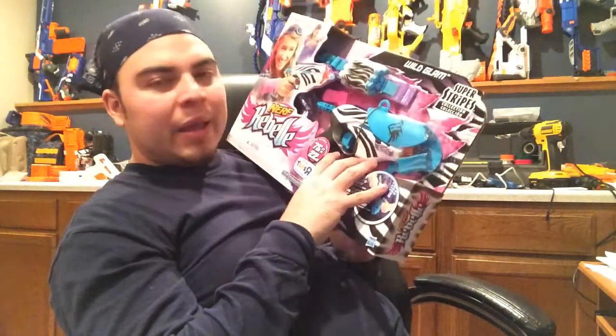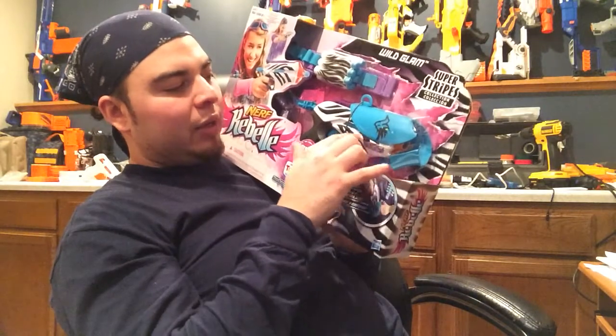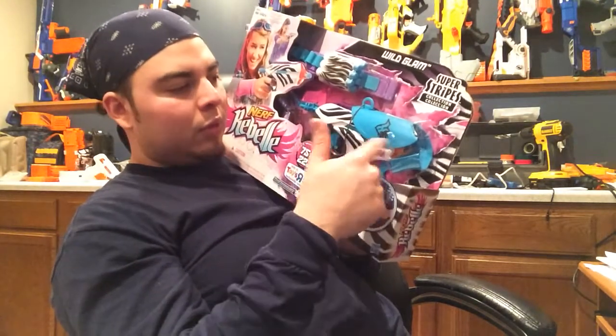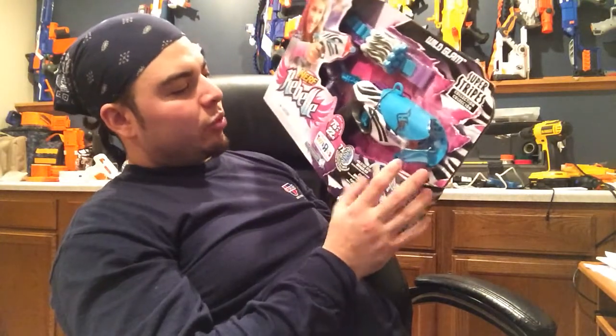This blaster is just a repaint of another blaster from the Rebel line — the original came with a little crossbolt kind of thing on the front. They took that off and give you a holster instead, but it's really the same blaster, just repainted without the crossbolt. This one does come with a little bandolier and claims 75-foot range — 22 meters — and comes with seven special zebra stripe darts.